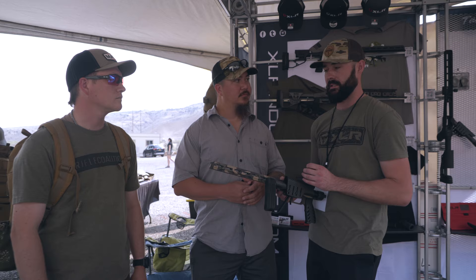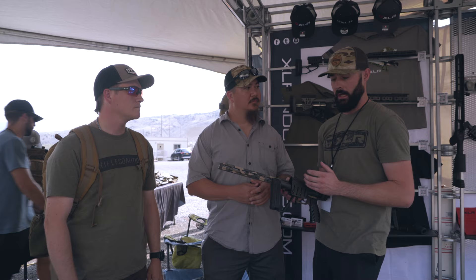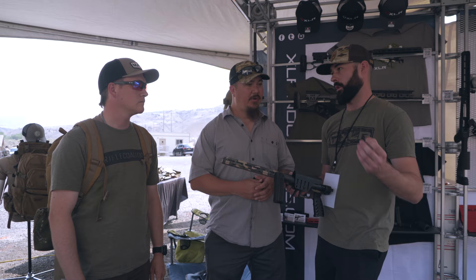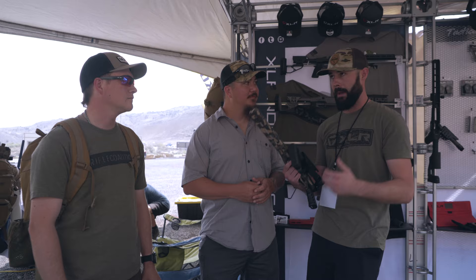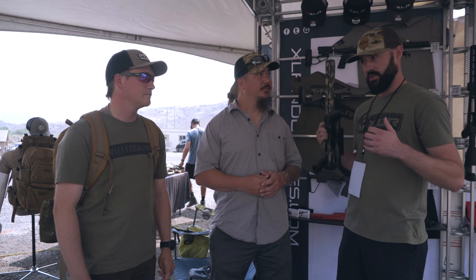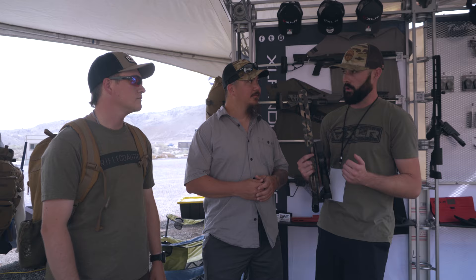For a long time people looked at chassis and thought they were heavy, and that deterred them since it seemed tactical. But in reality there aren't many options out there that are much lighter, especially compared to traditional stocks where you're adding bottom metal, trigger guards, and everything else. I don't know if I'd be able to hunt without a chassis anymore — especially the folder for the style of hunting I do, backpacking into the wilderness. I want to strap it to the side of my backpack and be hands-free using my trekking poles.